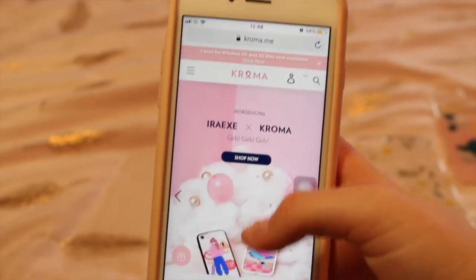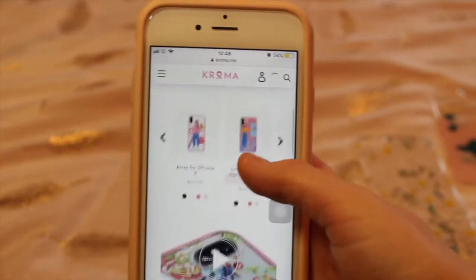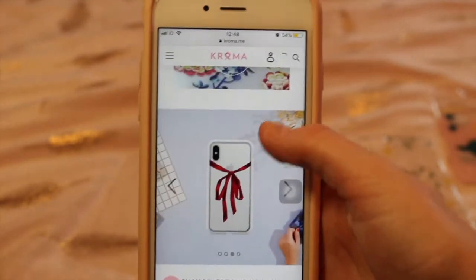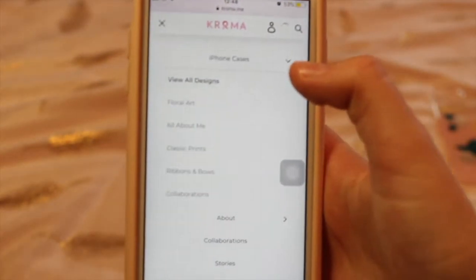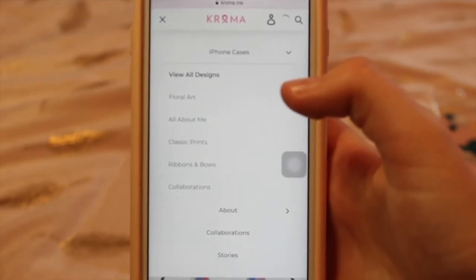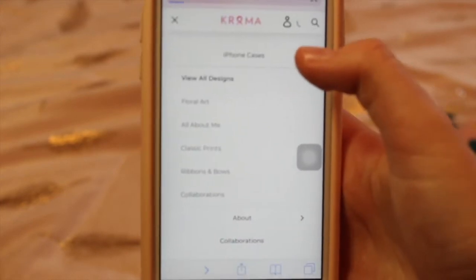As you can see, I am now on the Kroma website and they have some beautiful phone cases on here. They are only for iPhones at the moment, however they will be bringing them out for Android and other phone types. They have five different ranges of back plate styles, so you can easily choose your perfect back plate.